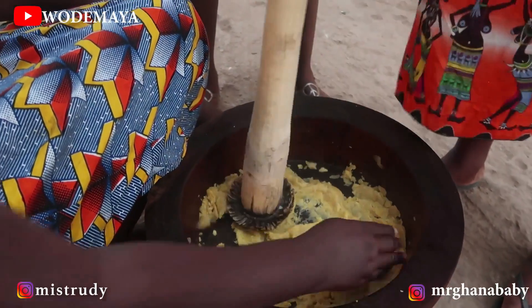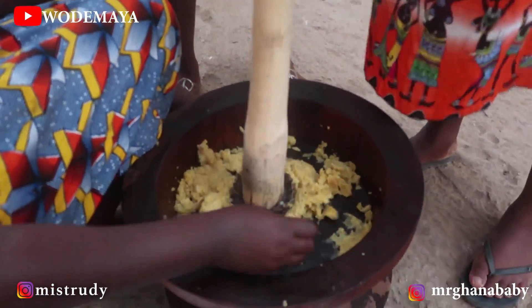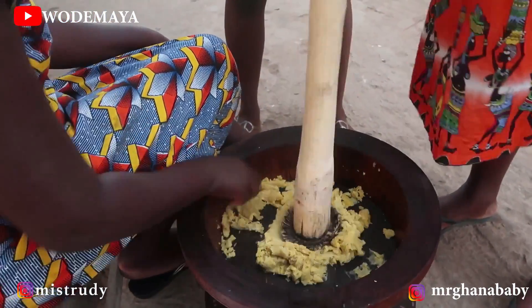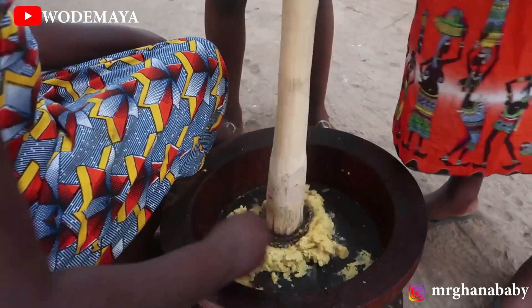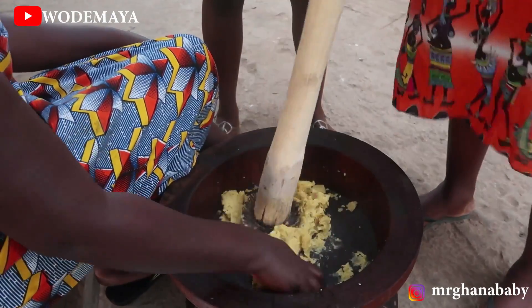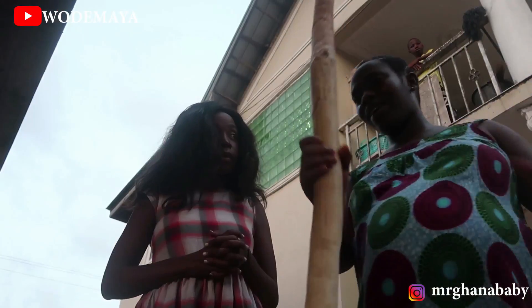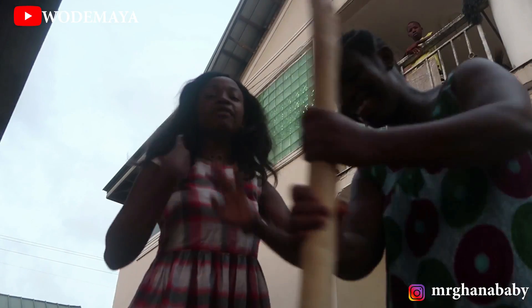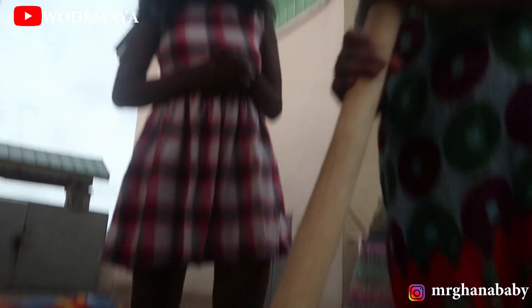You take energy — and this is exercise, it's part of exercise! This is actually really exciting. If you don't want to go to the gym, you can consider this as your gym. Mr. Ghana is going to try it out for the first time.